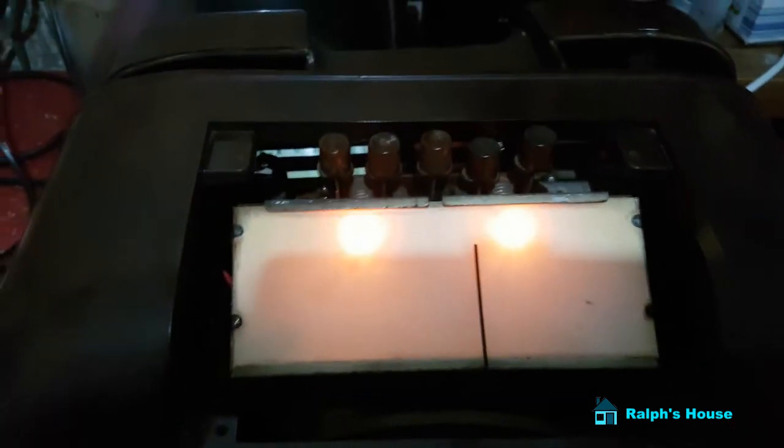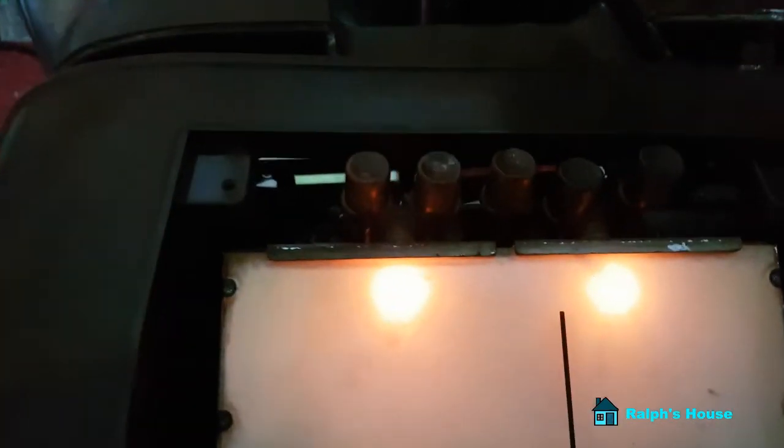The dial lights have lit up. I've just got to wait until some valves start lighting up at the back.